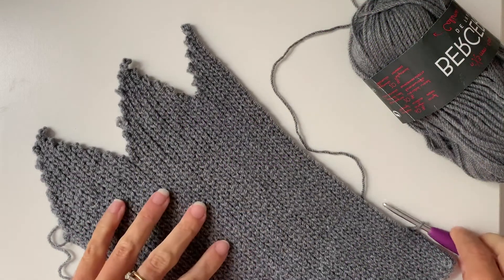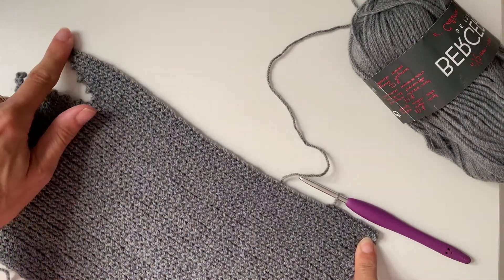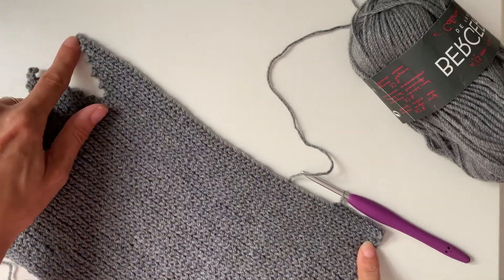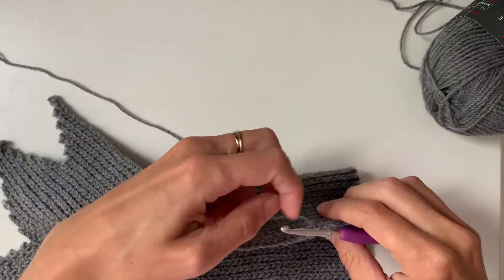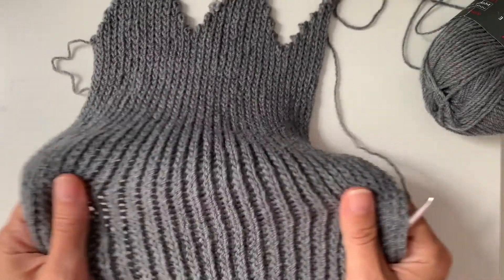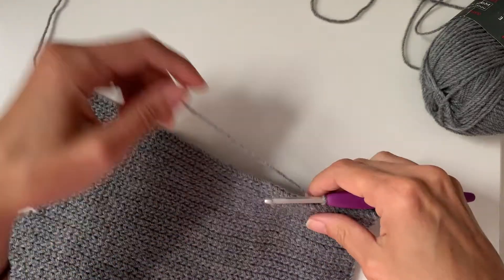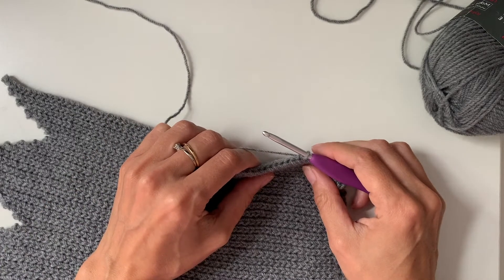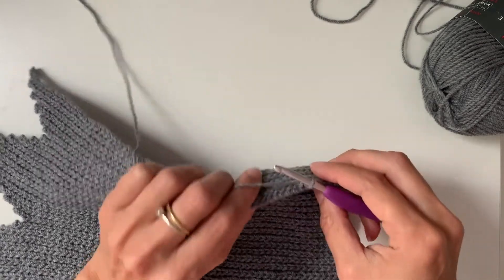I'm going to start by looking at slip stitches. In this row I'm working up to the top of the pattern — here is the brim of the hat and this section up here is going to be the peak. You work slip stitches in the back loop only for the majority of the pattern, which creates this amazing stretchy ribbed fabric. I know a lot of people are really intimidated by slip stitches, so I'm going to give you my tips for how I work them so they're really enjoyable.